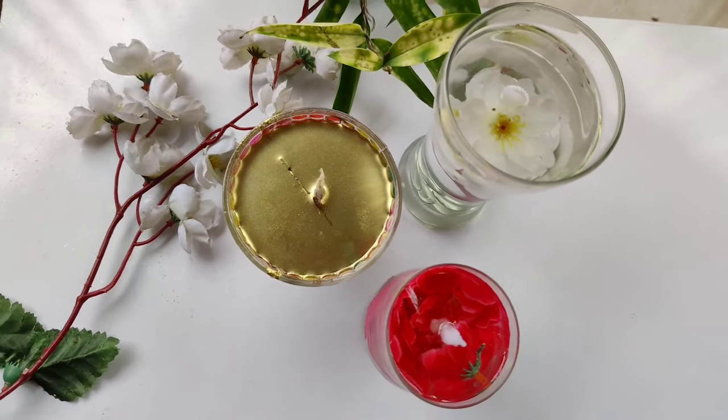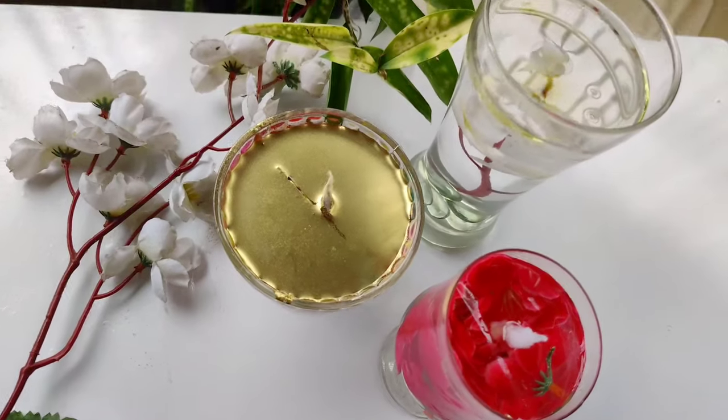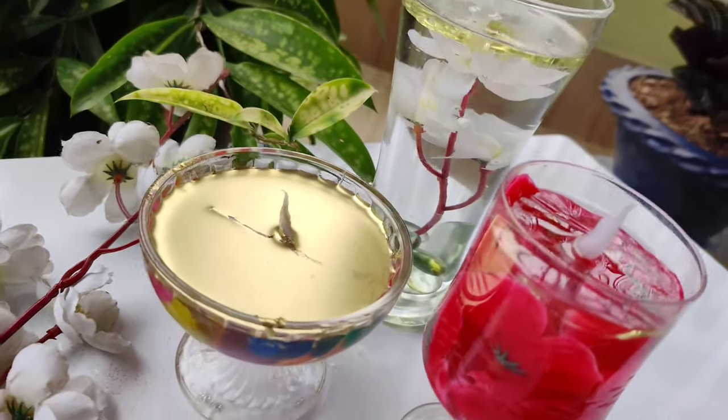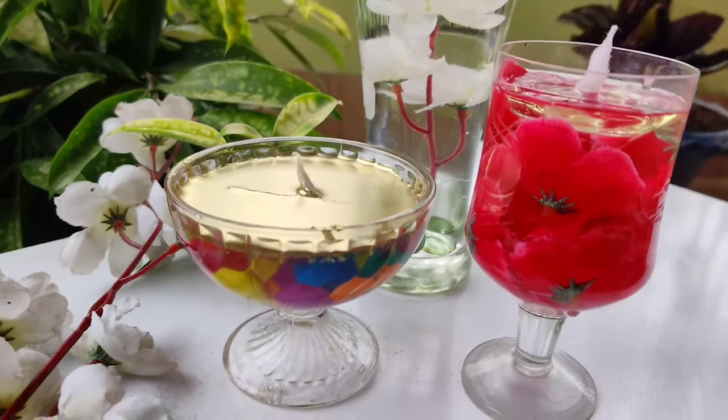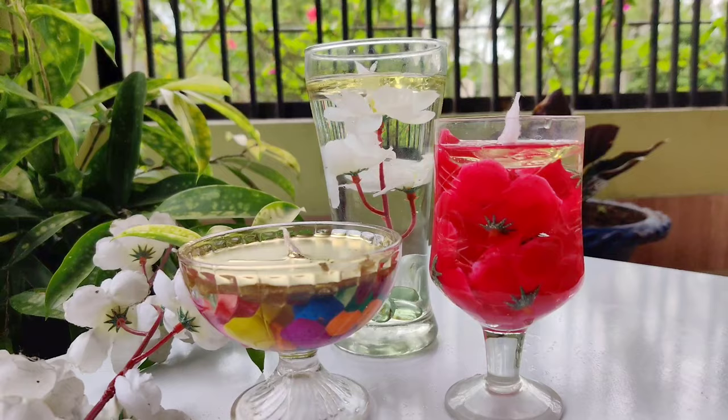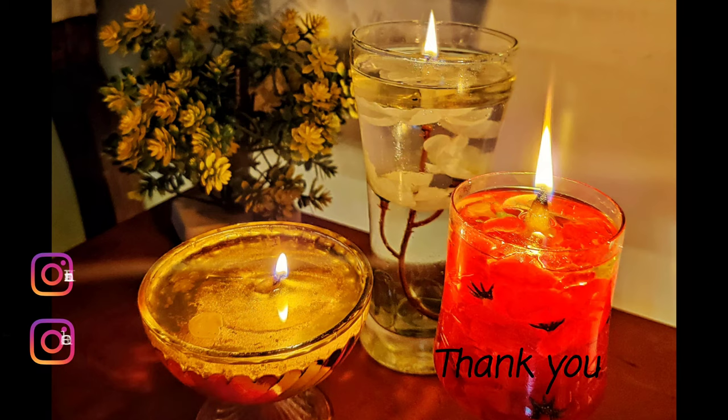So we are done with these three beautiful candles — they are ready to burn. If you liked this video, don't forget to hit the like button and subscribe to my channel. Thank you, bye!